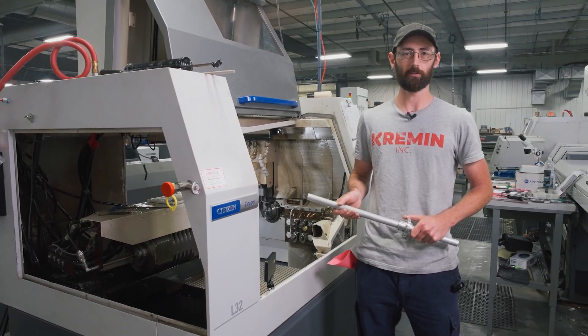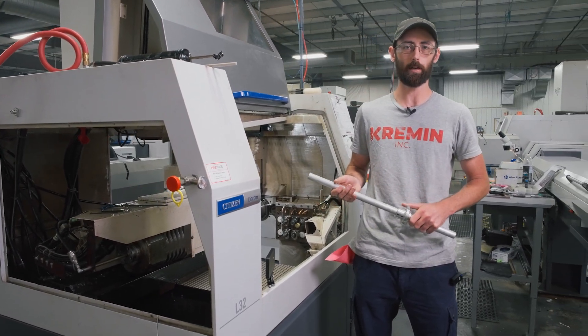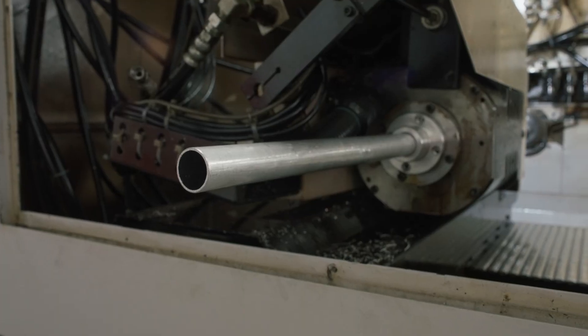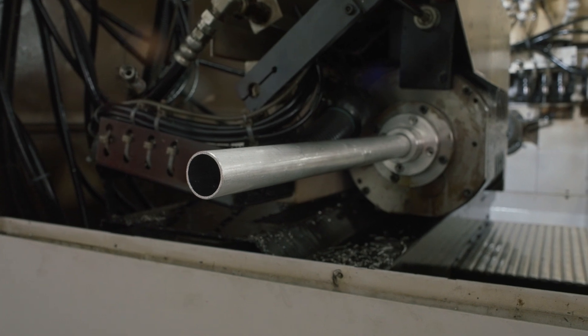I'm Chase with Kremen. Today I'm going to be showing you step-by-step how to remove the knockout rod from your L32 and replace it with a through tube for running long parts that you can't collect conventionally. Let's get started.